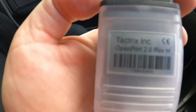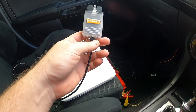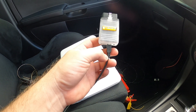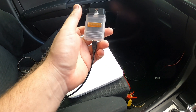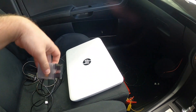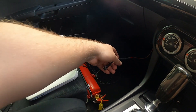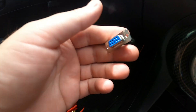Secondly, you're going to need a Tactrix cable — this is the Tactrix OpenPort 2.0. These cost a couple hundred dollars and I'll put a link in the description. This is definitely a must-have; it's what's going to be sending the info from your car to the computer.